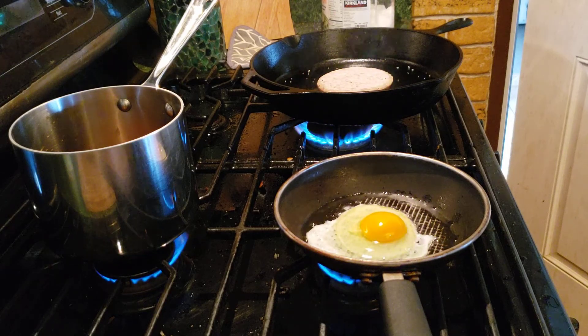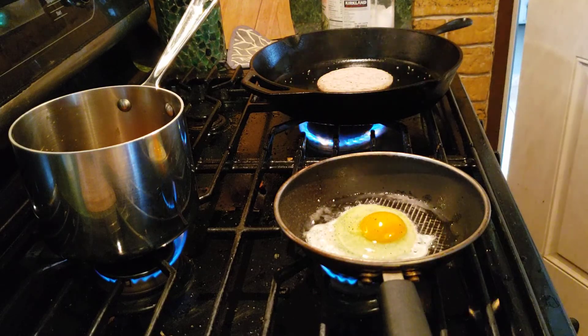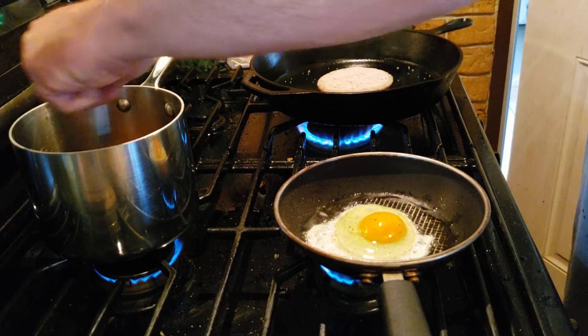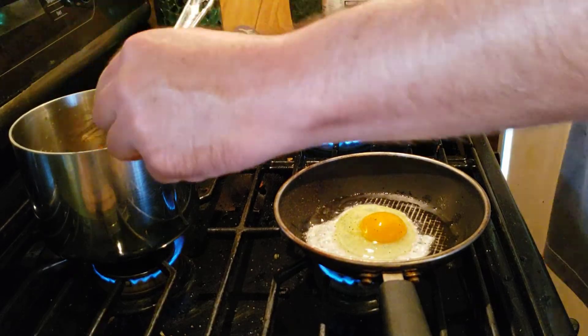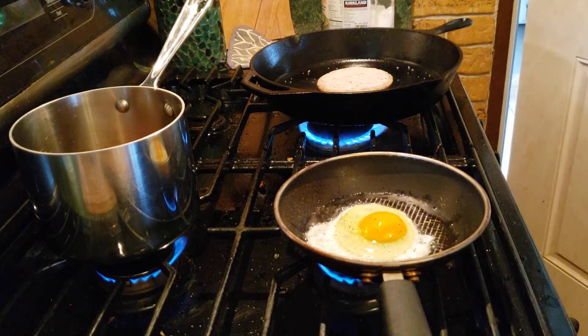Put a little pepper on there. Make sure the gravy's not — oh god, this is thick gravy. Just used Safeway brand select stuff.